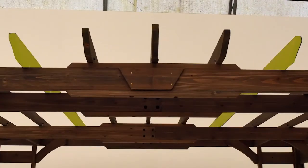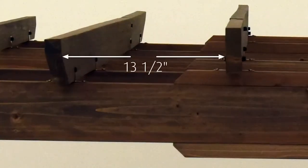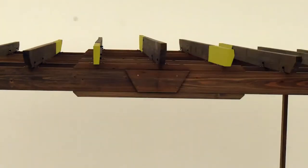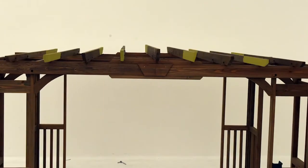Next, install another trellis assembly B on each side of the two you just installed. Once again there should be 13 and a half inches between each assembly, and each short trellis should be on the opposite side. Repeat those steps to install a trellis assembly C and trellis assembly D on each side of the pergola, continuing to alternate the placement of each short trellis.